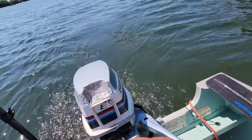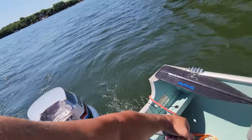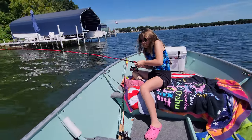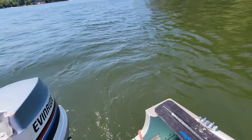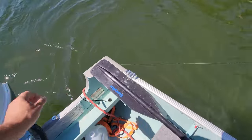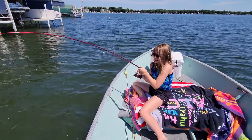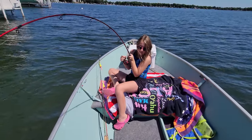This thing idles great after I adjusted it. Oh, got one! You got one — reel it in, reel it in! What do we got? Oh, the drag is set too loose. It's a northern — keep reeling it in! Nice, there we go. First fish on your new pole that you won from the crappie tournament. Nice job!